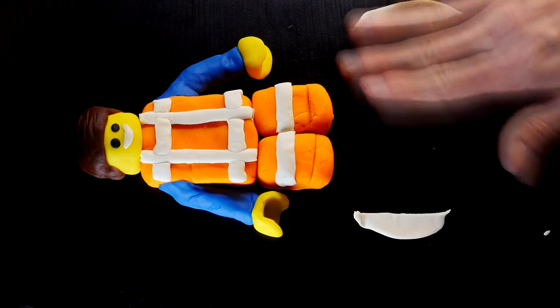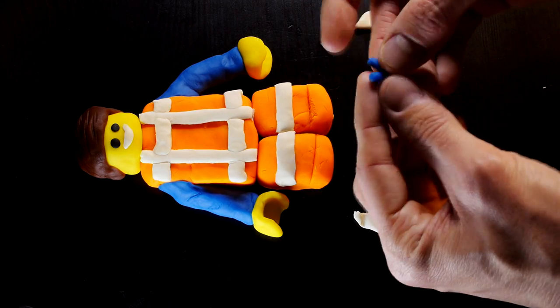I used a little bit of blue play-doh to create his undershirt and some black to use as a belt.